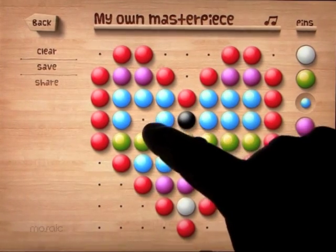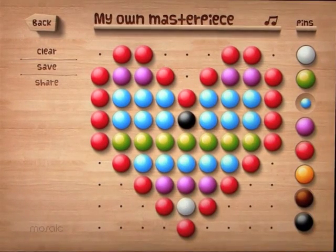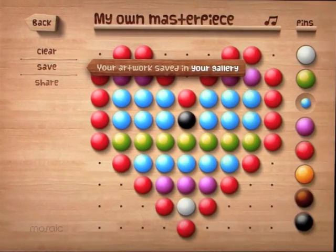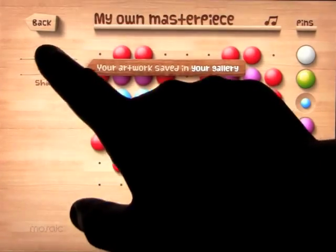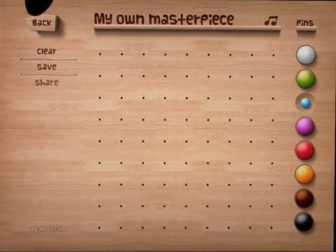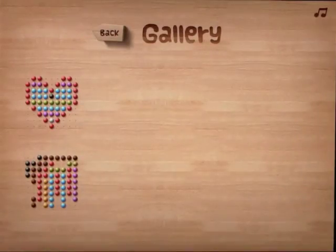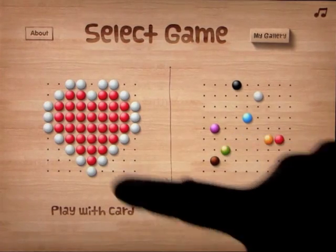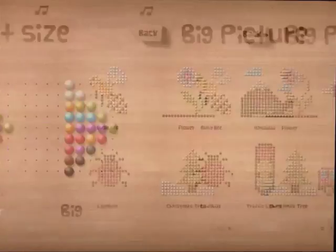My fingers are a little big, but be careful not to touch the ones you put in, and then you can change it. You can clear it, you can save it, and you can share it. If you save it, it gets saved to your gallery. If you clear it, it will clear the screen and you can start all over again. Here's my gallery — there are the things I saved so far when I was playing around.